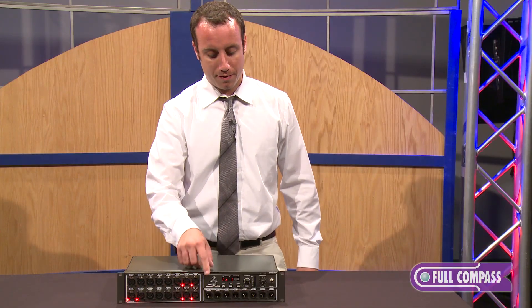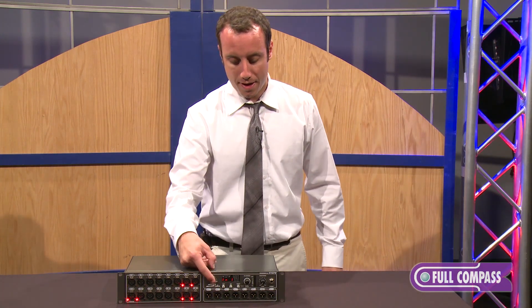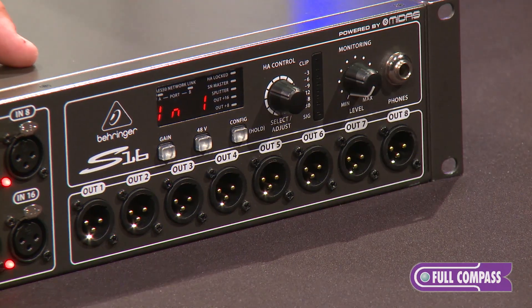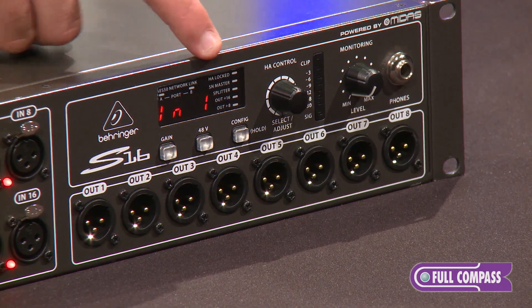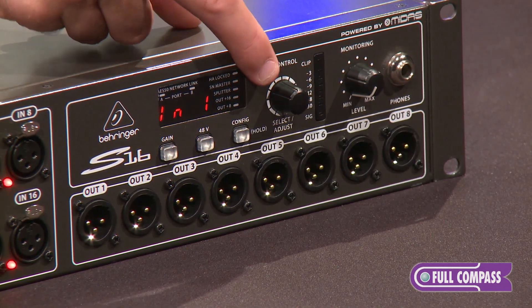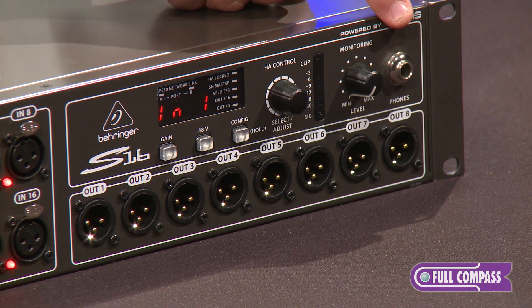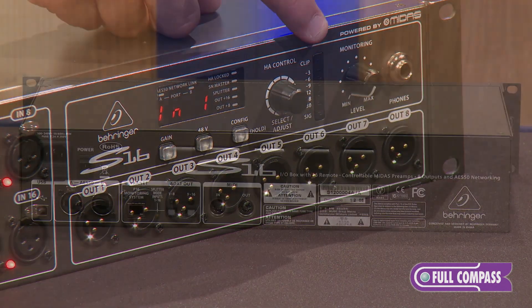Moving to the left, we have 8 XLR outputs on here that can come from the console. These are programmable mic preamps, so they can be controlled from the console, or they can also be controlled from the front face of the unit using the select encoder right here on the front. We also have a headphone output with a separate volume control, which will allow you to line check any input or output coming from the console into the stage box.